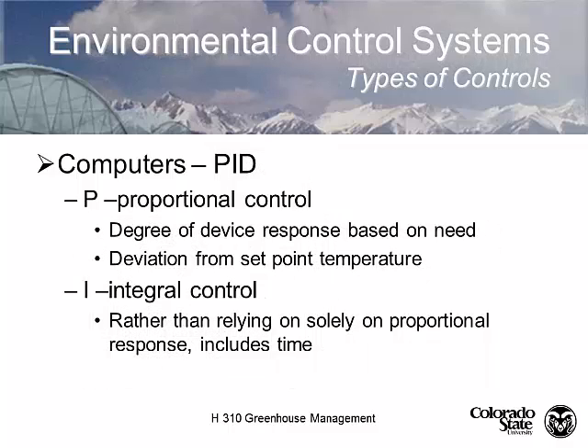When we use computer control, we think about control logic called PID — proportional, integral, and differential control. Proportional control is the most basic level: it simply opens or closes a switch based on changes in temperature, or deviation from a single set point. That simple thermostat is proportional control — opening or closing a switch based on temperature changes.